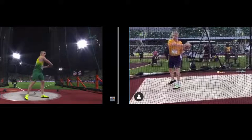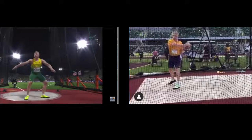Looking at the left side, you can see his feet are not quite aligned straight to the back of the circle — he's aligned a little bit to his left. As he winds up, you can see he's got his weight balanced right between his feet.